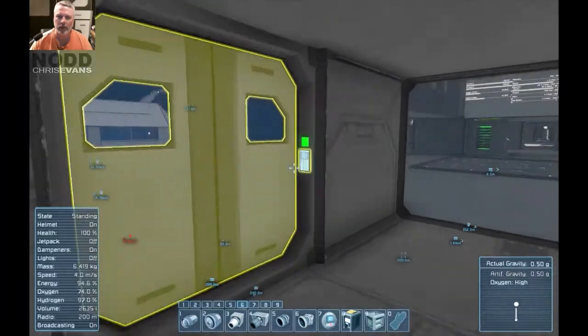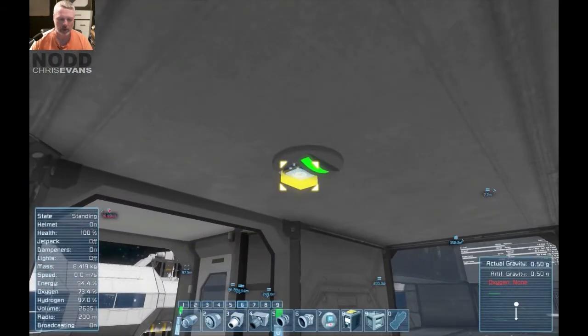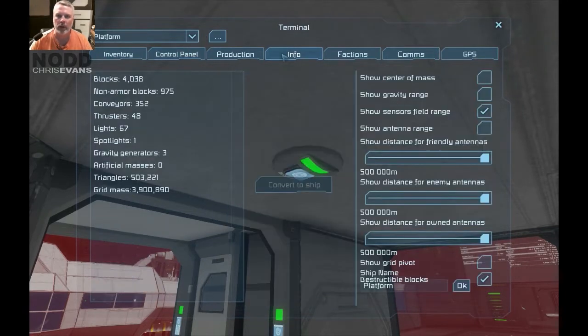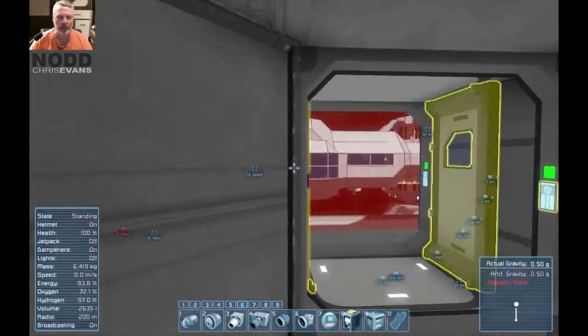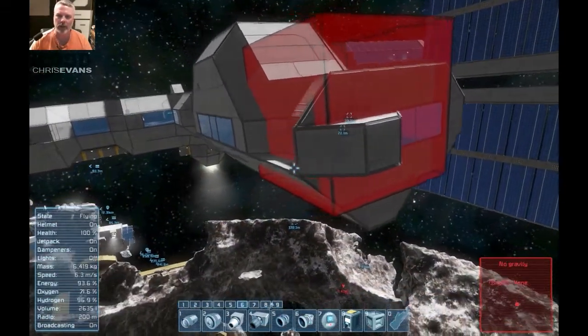I need to figure out what door this is. Let's have a look — this is door number 15. And this sensor will be called 'Airlock 2'. Let's show it on HUD — already got the show sensor field range on. Right now that's an enormous field, a little big. We don't need it that big, so we need to make it the right size.